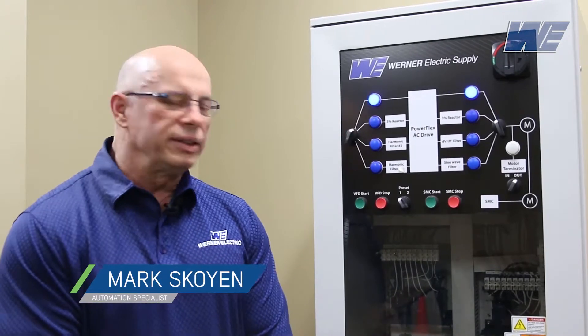Hello, I'm Mark Skoyan. I'm an automation specialist for Werner Electric, Minnesota. We're doing a series of videos on input and output issues associated with VFDs.